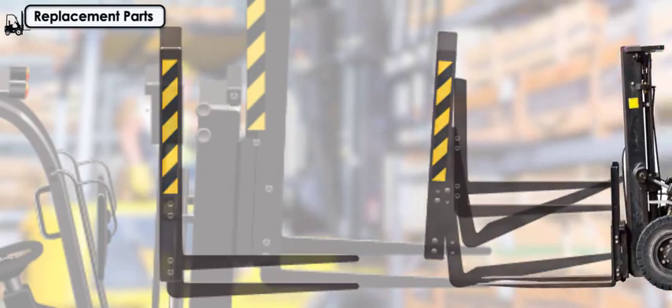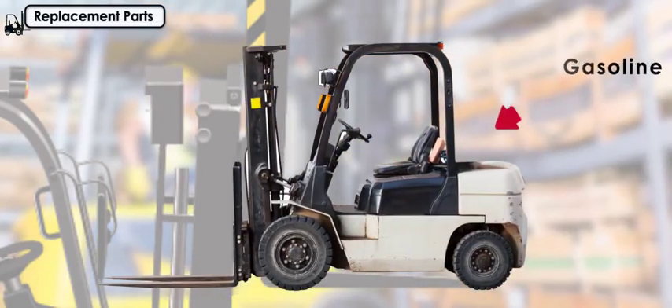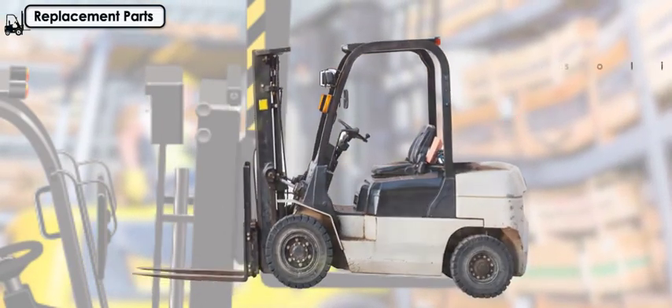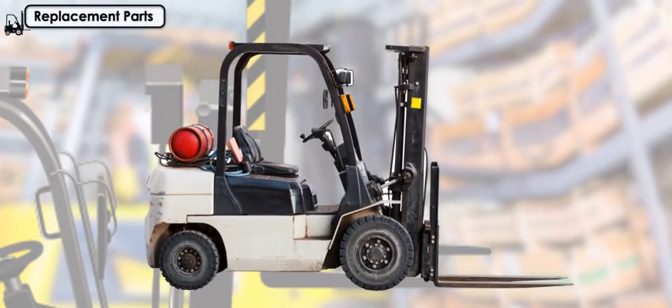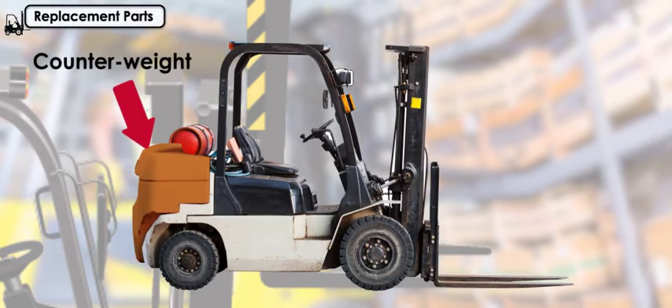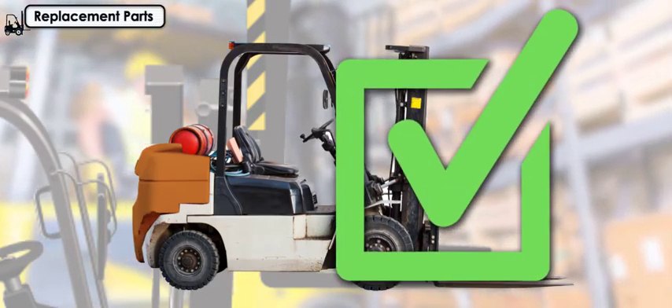The only exception to this rule is when a forklift originally approved for the use of gasoline for fuel is converted to liquefied petroleum gas fuel using an approved conversion system. Additional counterweighting of the forks shall not be done unless it is approved by the forklift manufacturer.